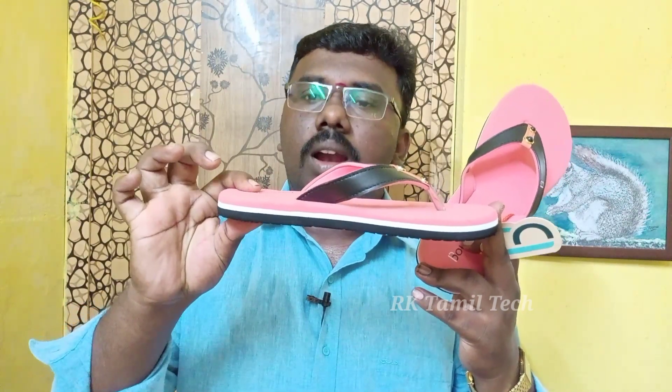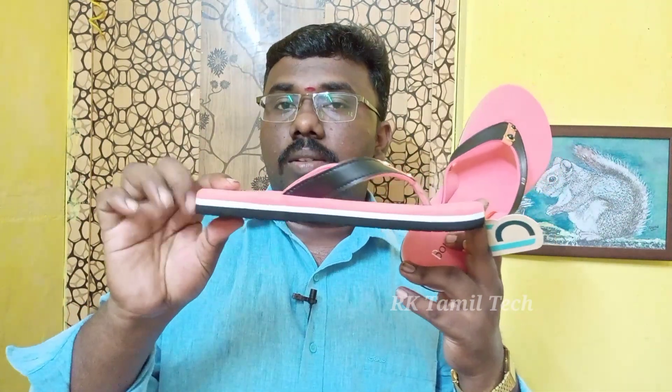This is a summer look. This is the brand name. For quality, there is a nice color. There is a color on the top. This is a super premium product. This is a very soft product. Please visit the description of this item. You can see the link in the description and purchase it easily.